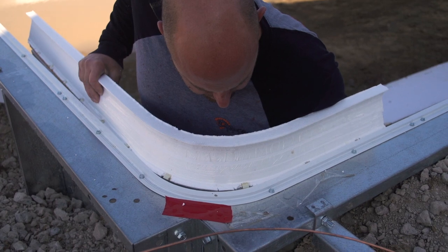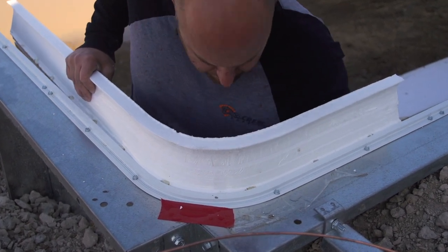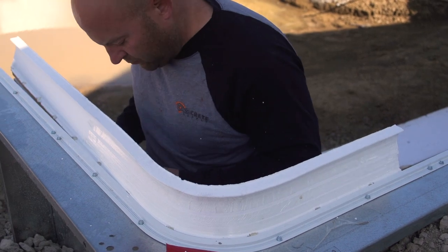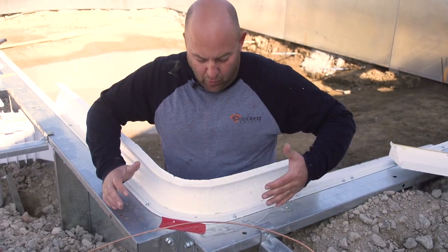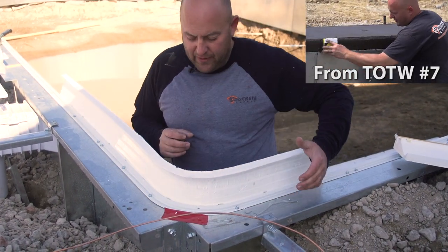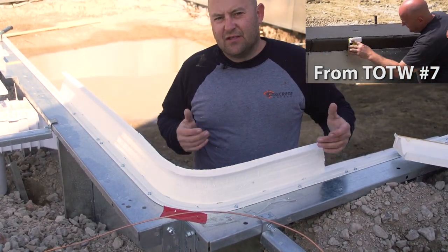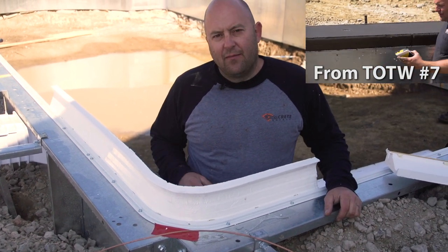When this is stripped and we pull these off while the concrete is still wet, we're going to use a tool to finish the edge. The tape mark that this tape will make is going to be completely wiped away.